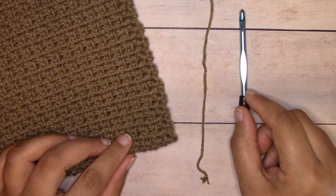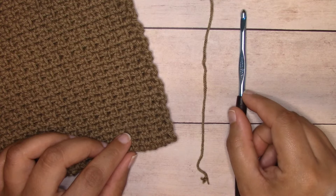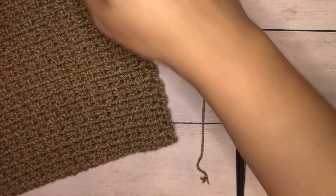Hey guys, it's Alexandra from iloveknotscom. Today I'm going to show you how to crochet the moss stitch, also known as the linen stitch or the woven stitch. I'm working on a hand towel here and I'm almost finished with my project, so I thought this would be a great time to pause and work up the stitch tutorial.